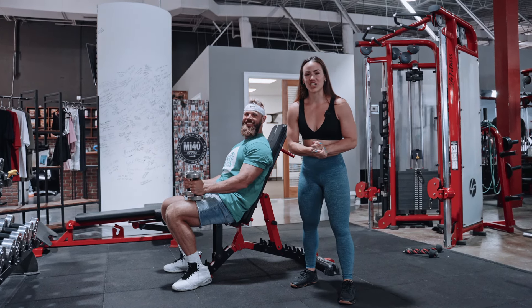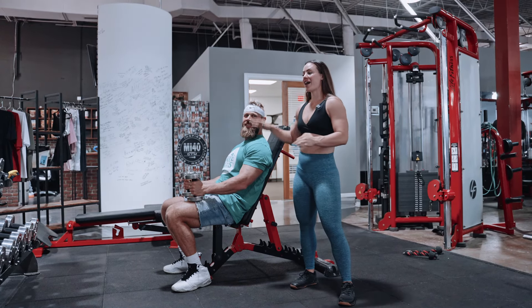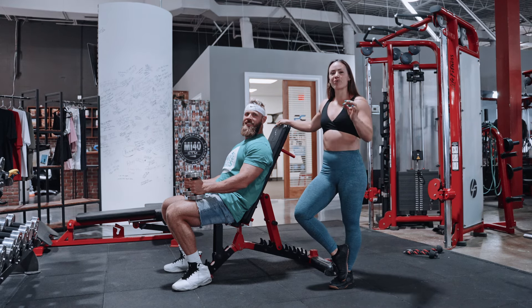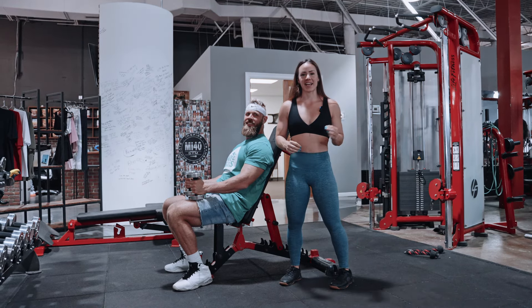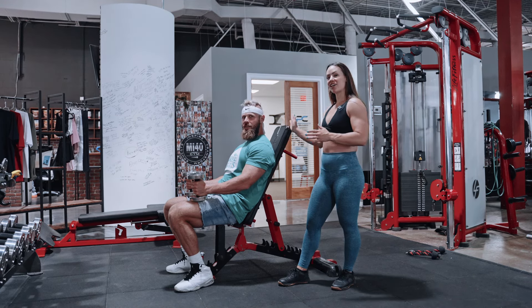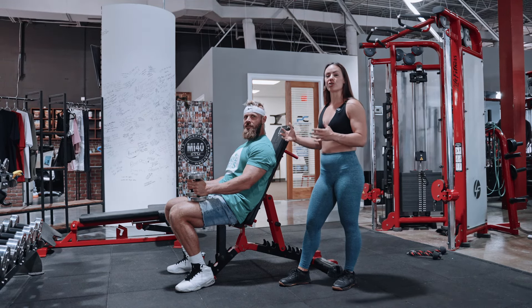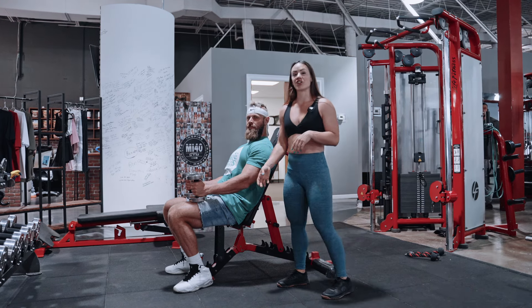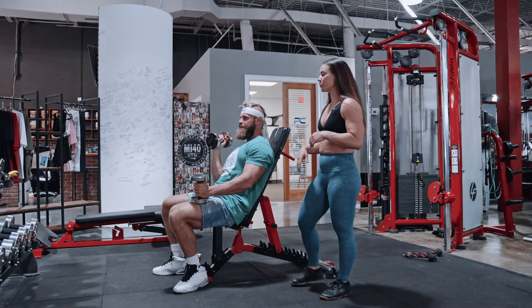We are going to do a giant superset of high incline dumbbell neutral grip press with some front raise. As you get set up for this, grab your bench and come back about one click so you're slightly laying back. Then you're going to grab the dumbbells and kick them up to your shoulder to get started.